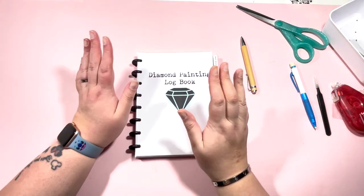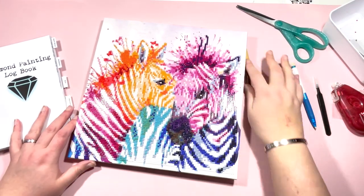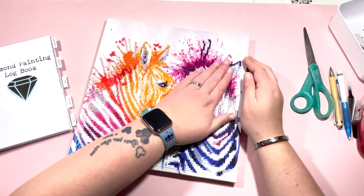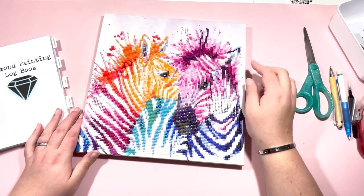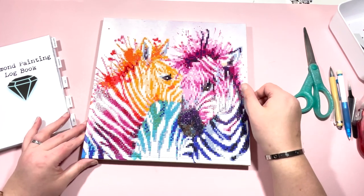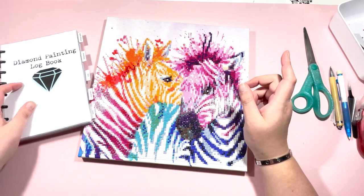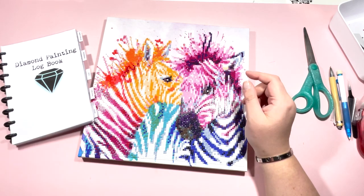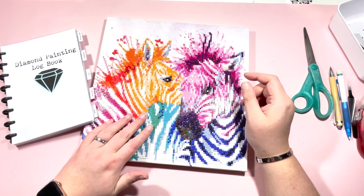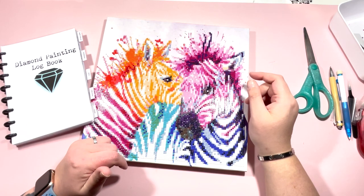Anyway, kitting down has been completed for Rainbow Zebras - how gorgeous is this! I'm really impressed with the quality - no issues with the drills, no issue with the stick, just really really nice, and I can't wait to hang this on my wall in my craft room. Thanks very much for joining me for today's kitting down video. As always, if you've enjoyed it please give the video a thumbs up. A lot of people watching aren't subscribed, so hit that subscribe button and the bell notification. Drop me any comments below and I'll see you next time, bye!